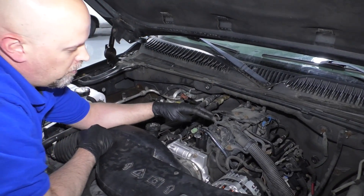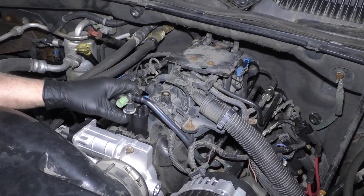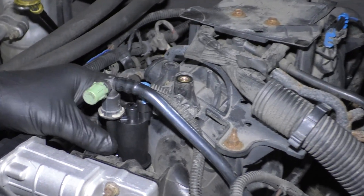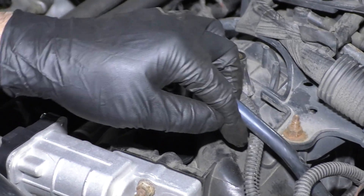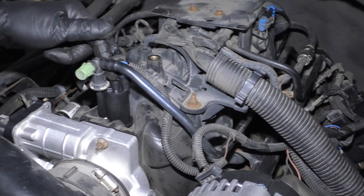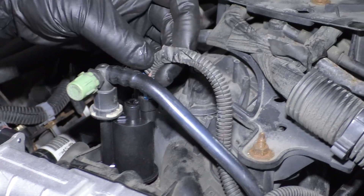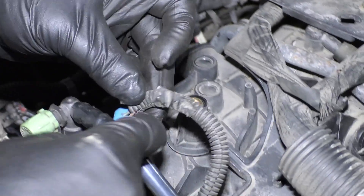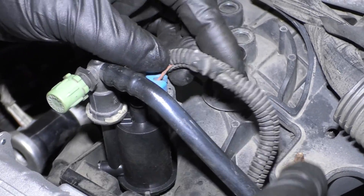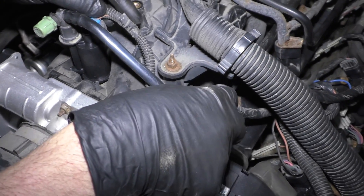On the engine, you want to find where the intake is and find where the purge solenoid is. It's going to be somewhere attached to the intake because it's going to get the vacuum from there, and then there's going to be a vacuum line that goes back towards the gas tank. It's located right here on this vehicle. You want to check the wiring — make sure there's nothing loose, make sure the connection is still connected. Visually look at the wiring; sometimes you may have a rodent that has chewed through the wires.